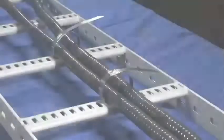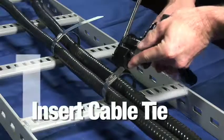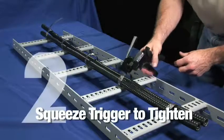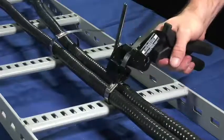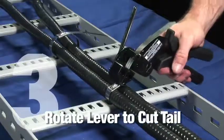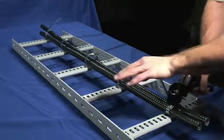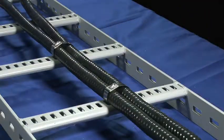The CT3 is easy to use. First, insert the tail end of the cable tie into the head of the tool. Squeezing the handle trigger ratchets the tie. Once the desired tension is reached, actuating the lever cuts the excess tie material. This process results in a smooth tail, cut flush with the head of the cable tie.